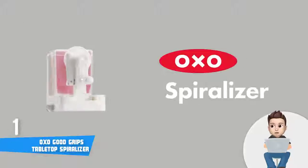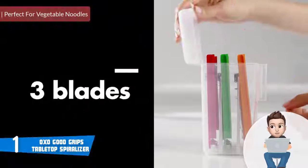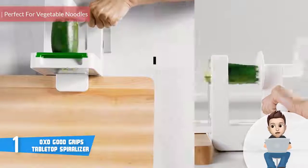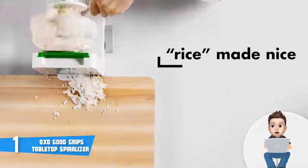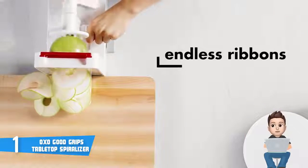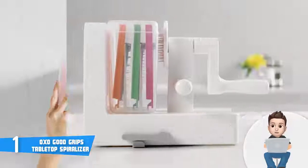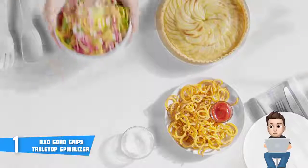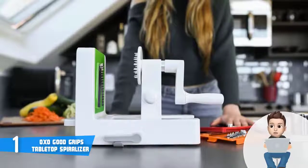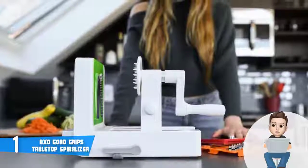Finally, at number 1 we have the OXO Good Grips Tabletop Spiralizer. It is a three-blade tabletop spiralizer that would be an extremely good option if you want a spiralizer that delivers razor-sharp performance while prioritizing your safety. This unit was made of BPA-free plastic, stainless steel, and nylon, meaning you can consider it a lifetime investment. The most notable thing about this unit is the presence of its three interchangeable blades.